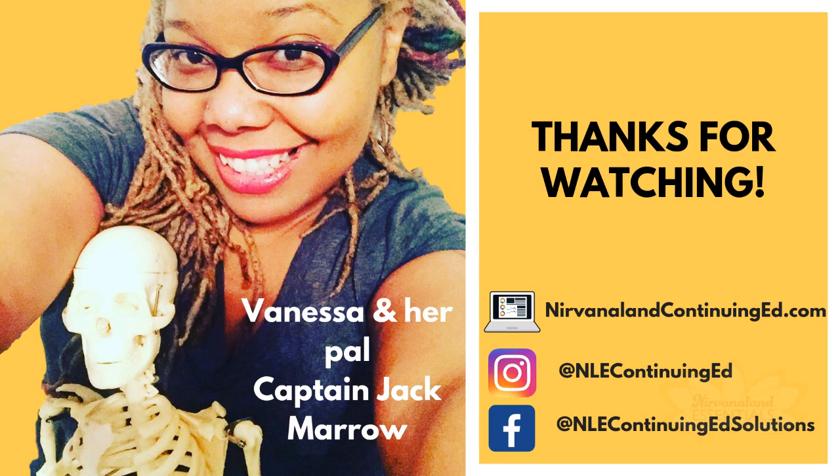Thanks for watching, everyone. If you'd like more information about live and online classes, visit my website, NirvanalandContinuingEd.com. You can also find me on Instagram and Facebook. Have a great day.